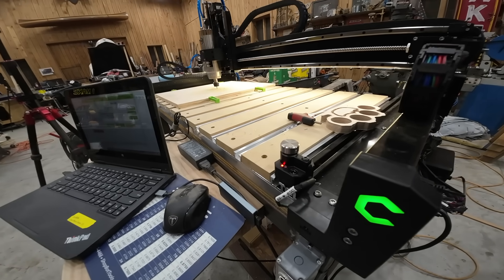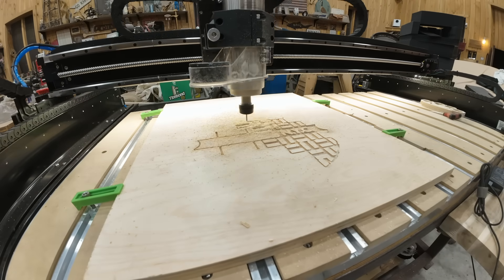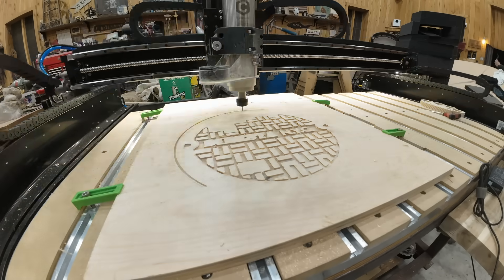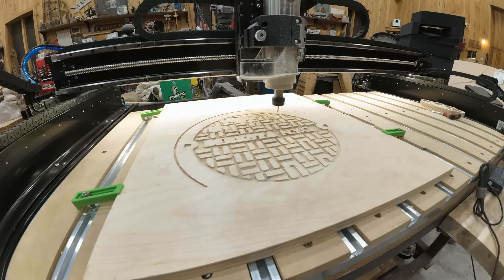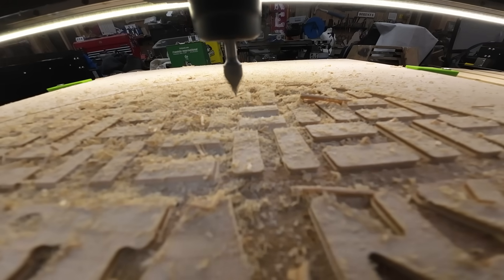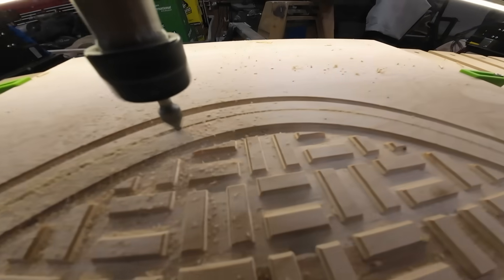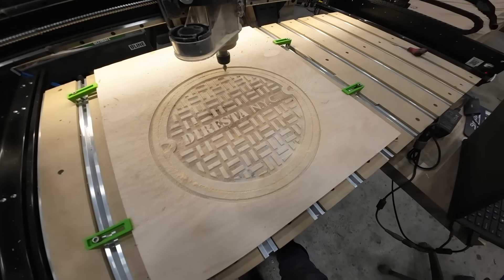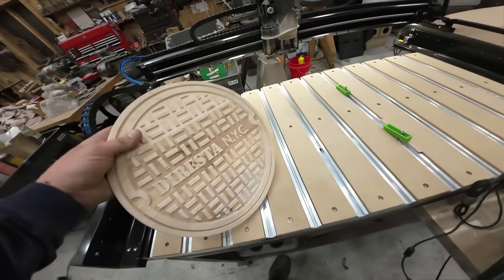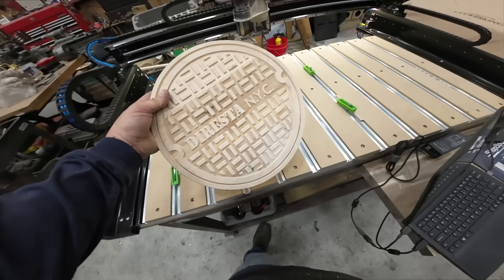Getting back to the idea of going to the casting event — a sewer cap is something I've always wanted to make. Playing around with Carbide Create, I was able to figure out how to do a clearing path and then use a 60-degree V-bit to do a V-carve. With a V-carve you're able to get sharp inside corners and, of course, sharp outside corners. But with this 60-degree V-bit I'm also able to create, when you make a casting, a nice draft to pull out of the sand mold. Here I made my copy of a New York City sewer cap with my logo on it.